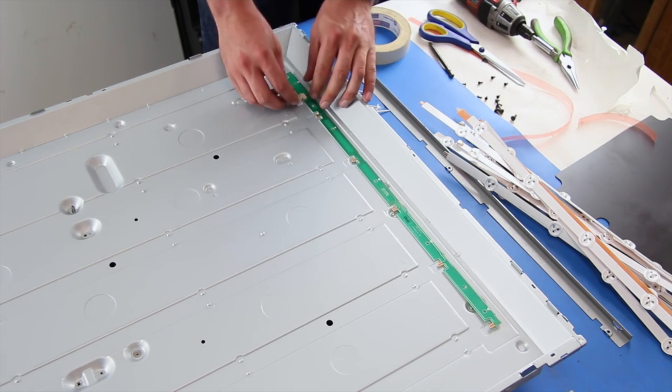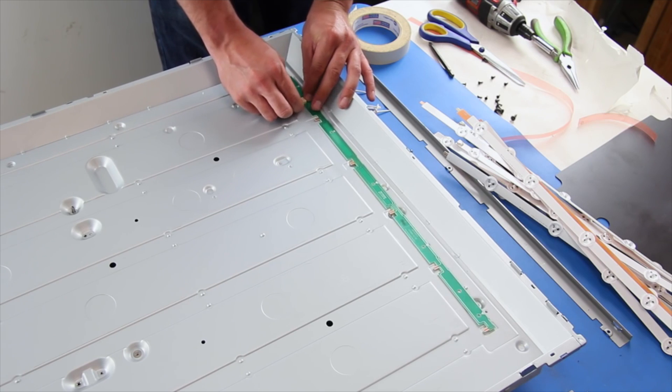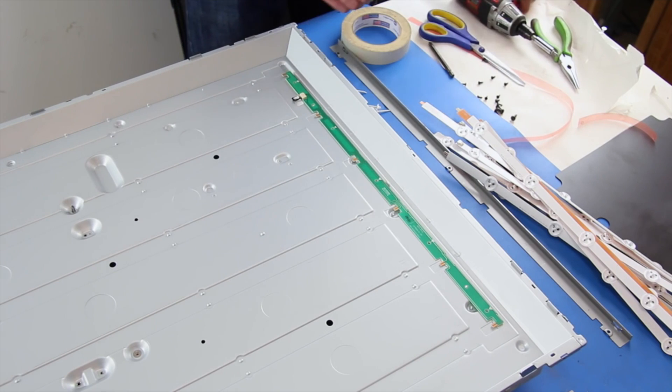After you have removed all of the LED strips, install the replacement distributor board and secure it to the light case with the screws. Also be sure to connect the cable to the distributor board.